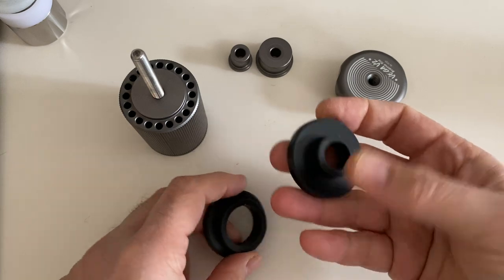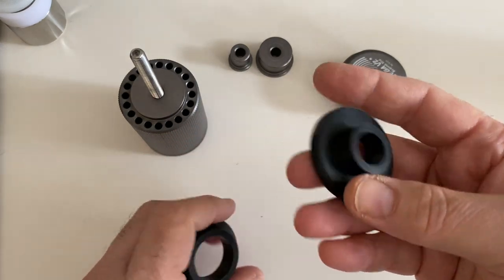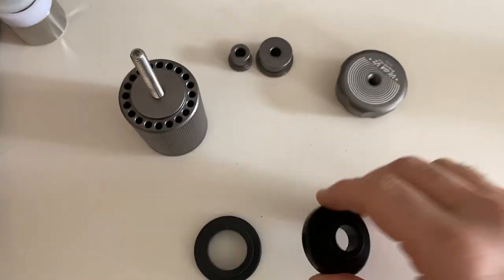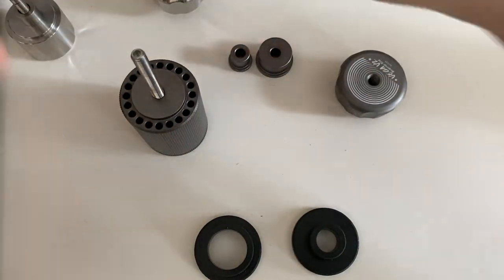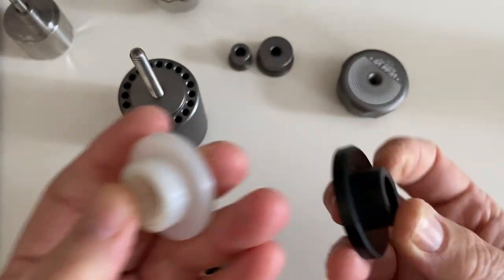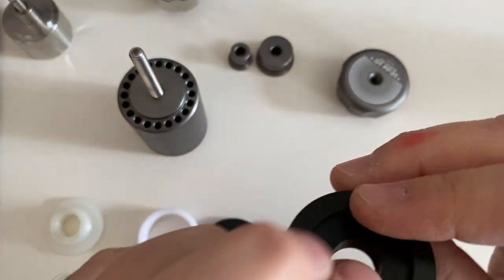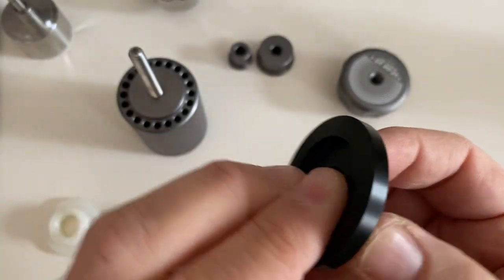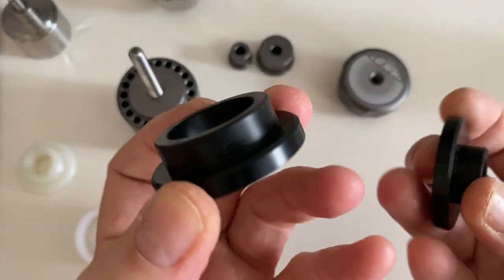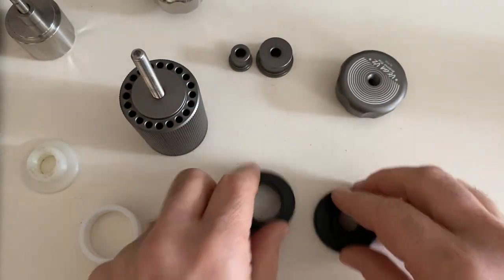These are the two pieces where the spinner rests when you're using the tool. In the V1, these were 3D-printed pieces. In the V2, they are not — this is a solid plastic piece with nothing glued together like in the last one, and the same goes for the wider one.